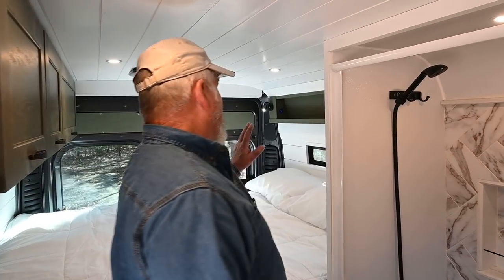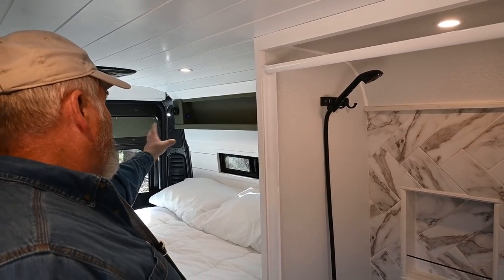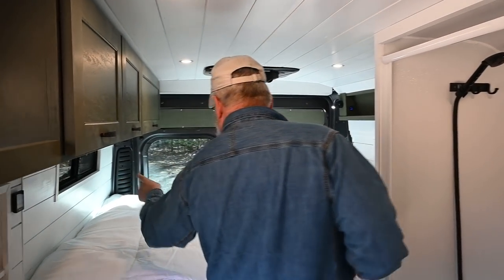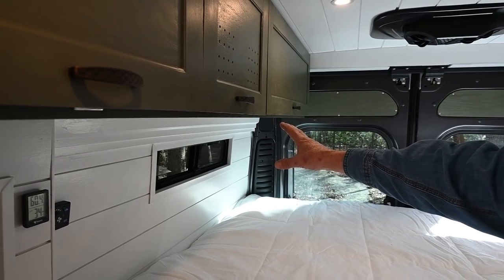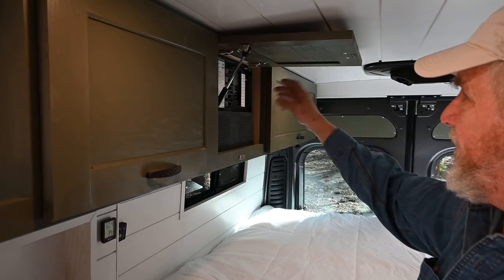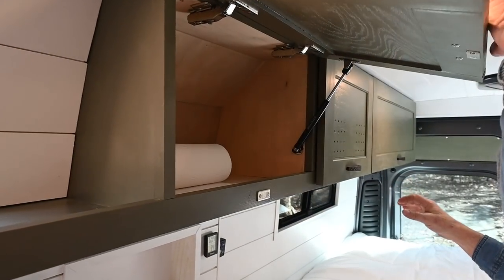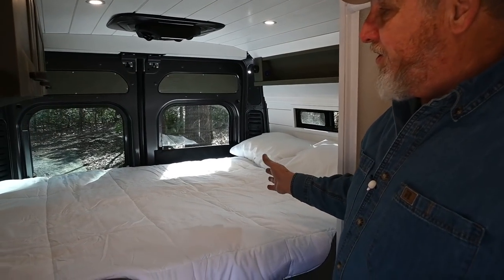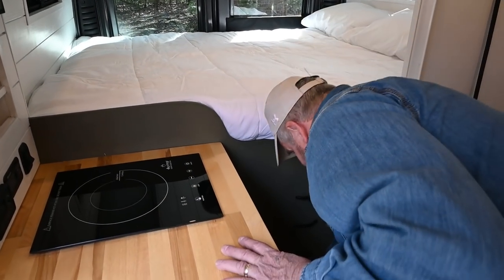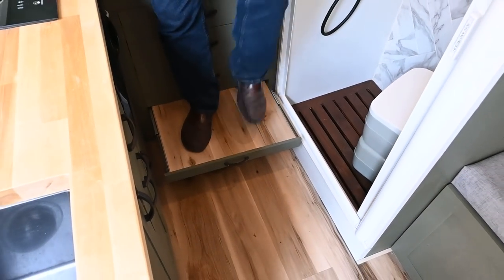I have lighting above the bed area that also has USB connections to charge your cell phones or whatever else you might have. Two windows that I installed here for ventilation that can open and close. We also have blackout blinds for privacy, as well as the back. This is the power center up here with all the breakers, fuses, and storage. The bed is an RV queen size, 59 inches by 74 inches.